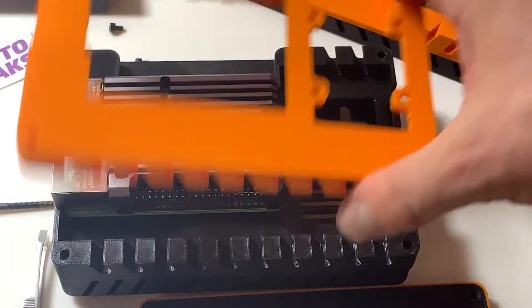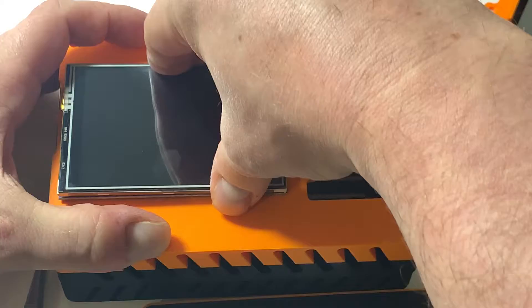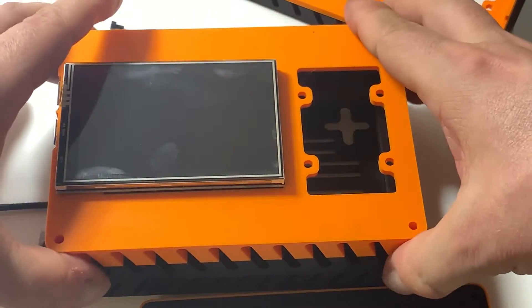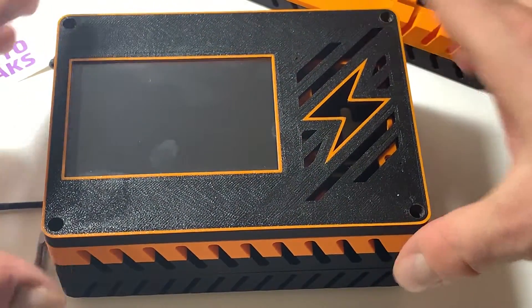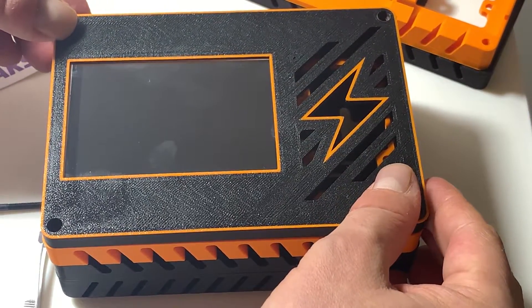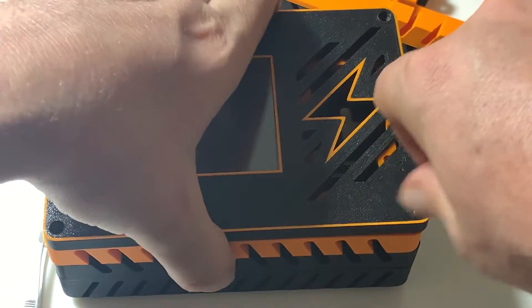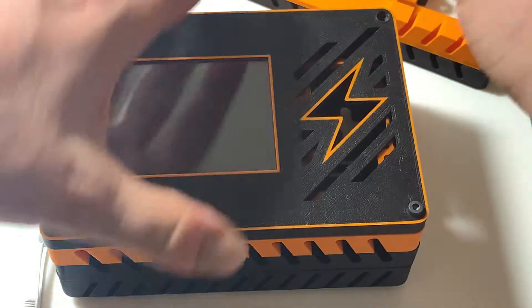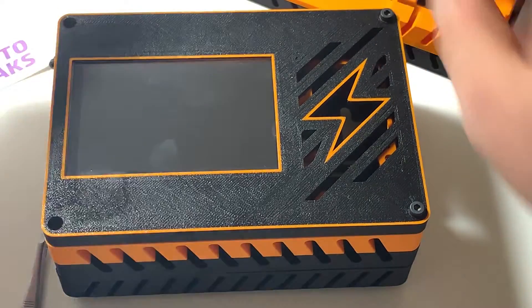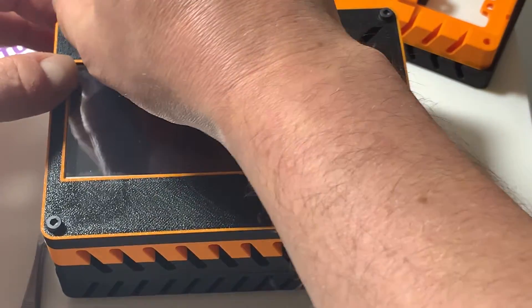Before we do the screen, the third layer sits in nicely. The screen kind of holds it in place — the screen fits in like so. And the coup de grâce, the last piece right there. Does the screen look right? It does. That's it guys — put in the thumb screws. This thing's really well designed.